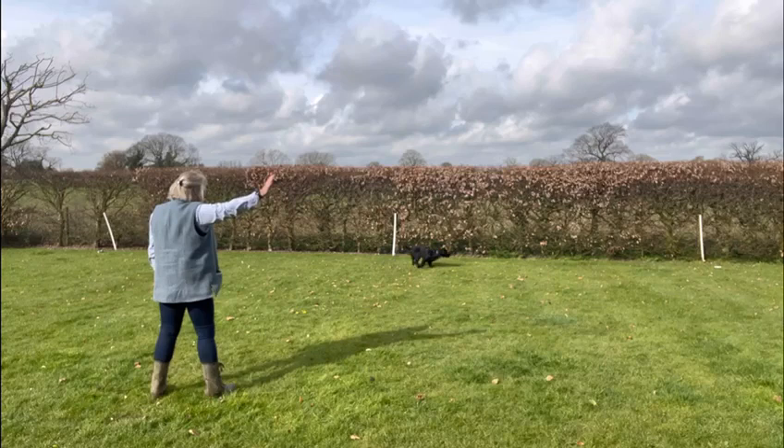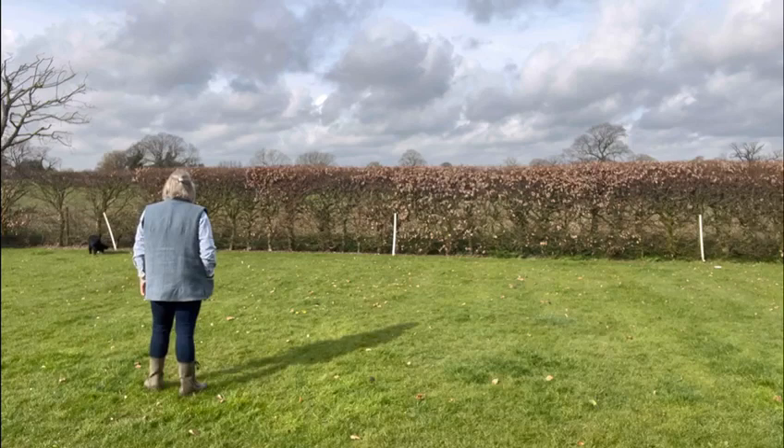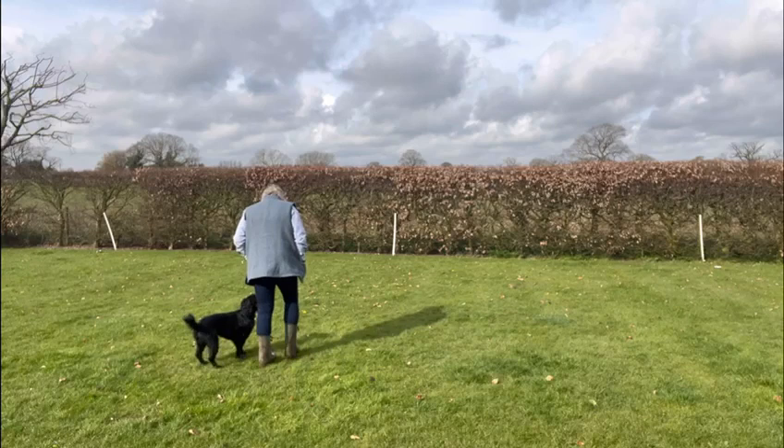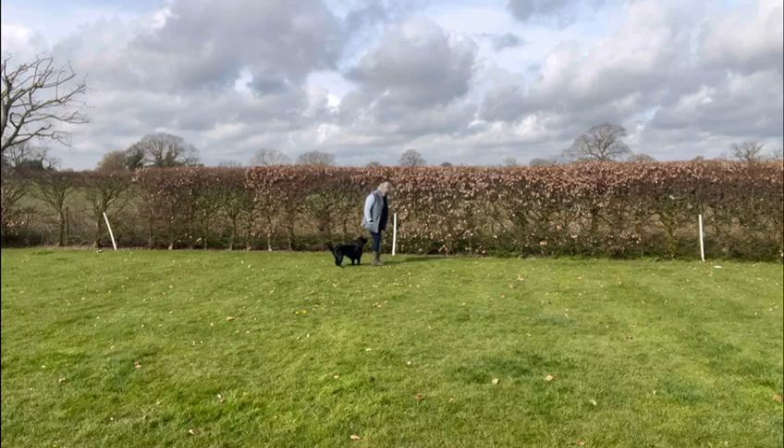In this video Percy, my young working cocker, is learning directionals. I'm sending him out to the right and stopping him, and then casting him to the left. I blow the hunt whistle and then he returns to my side. I then heel him down to the middle where I'm going to cast him off again.